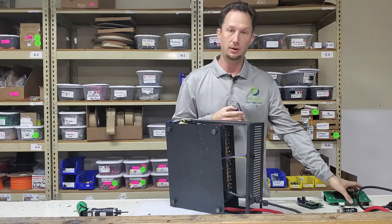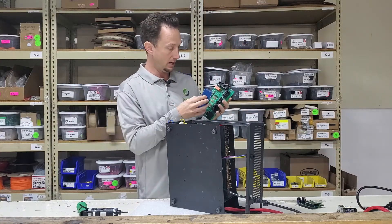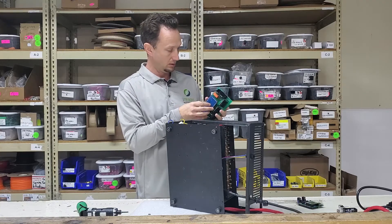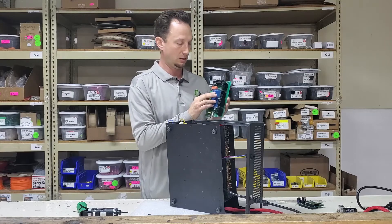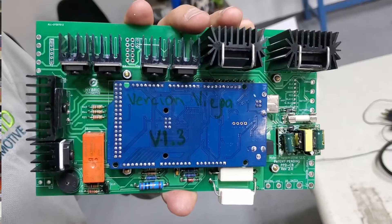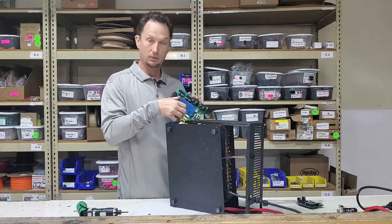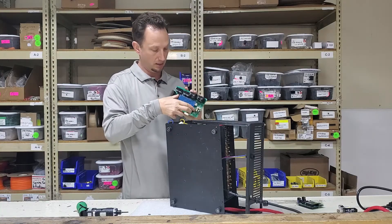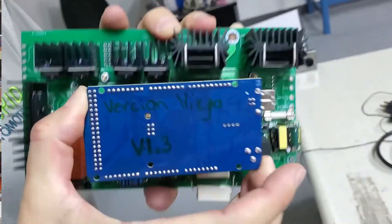Let me show you on this circuit board that's not installed what exactly I did. I'm going to reinstall it here — this is what it looks like in there. I reached in, grabbed it like this, and just lifted it off. That's how we remove the Arduino board.